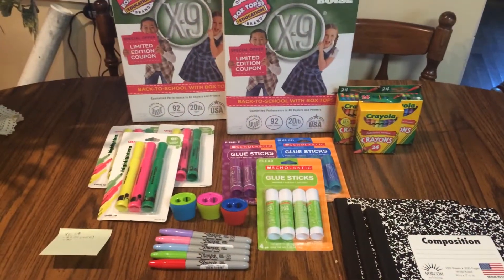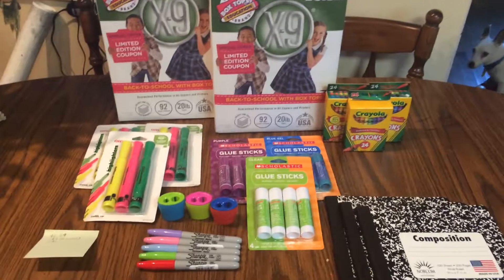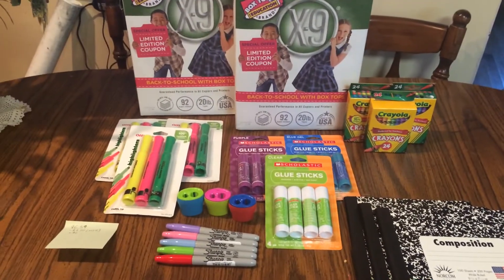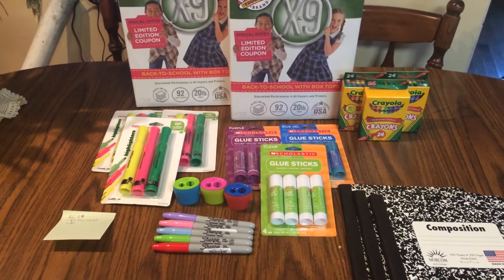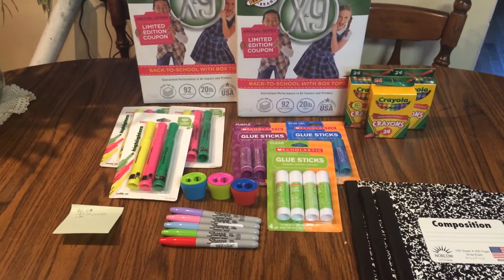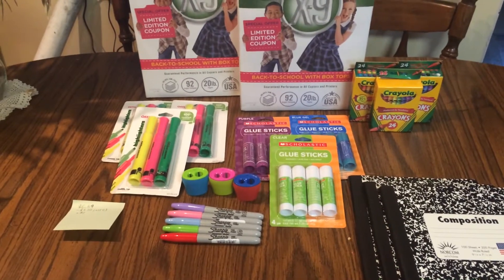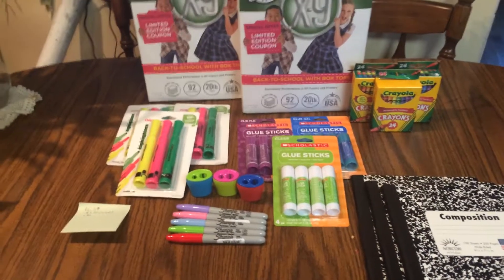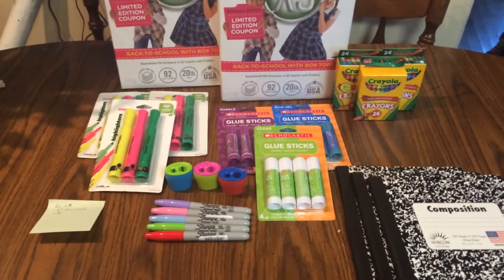Hey guys, this is Courtney from Peeling It With Coupons. Here is my Office Depot haul for you guys this week. Everything you guys see here would have cost me $52.91. I paid $19.23 plus $1.53 in tax, and I saved $32.15. I will get back $9.18 in mail-in rebates, which is on a Visa prepaid card, making my net cost actually $10.05.